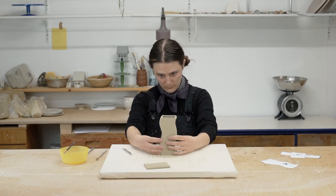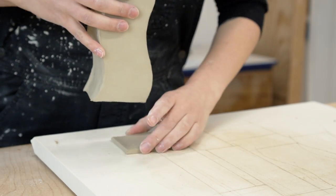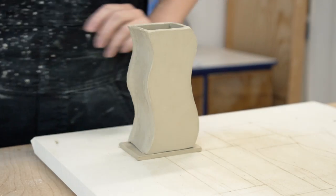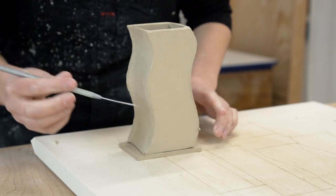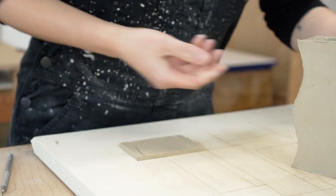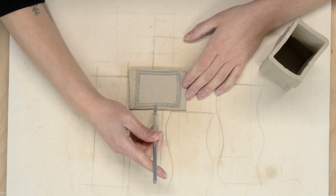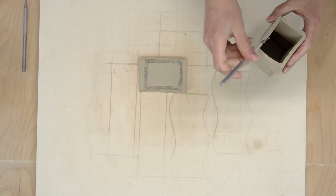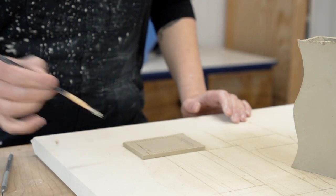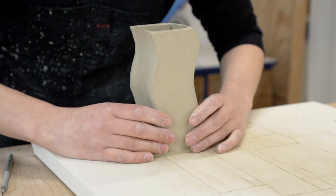Lastly it's time to add the bottom — this will be template L. You'll notice that the bottom is bigger than it needs to be. This is intentional because you want to attach the piece first before cutting the bottom to size. Use a needle tool to mark where to score, and score both sides before attaching them together. All of the templates in my kit work this way — attaching the bottom first and then trimming to size — because it's the best way to get clean, straight bottoms, and I also think it's easier than the other way around.